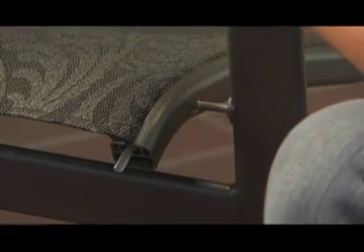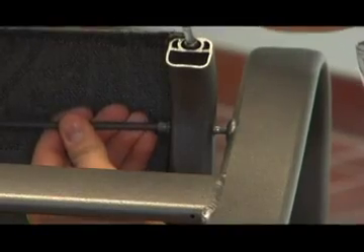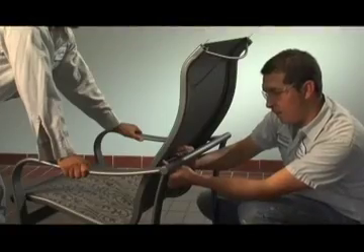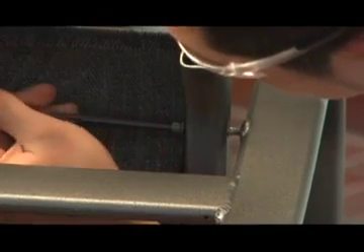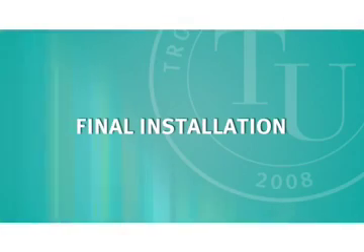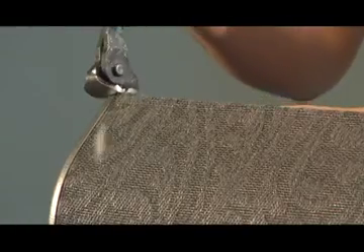Once both socket head screws are started, continue to tighten them using the allen wrench. Alternate back and forth between the two to achieve even tension. Cut off the excess plastic rod at the top of the chair.